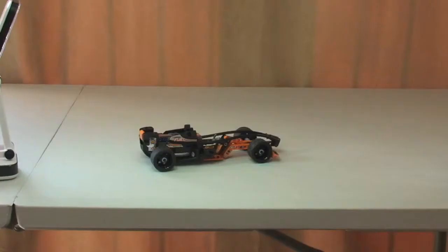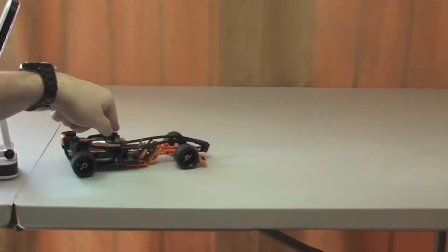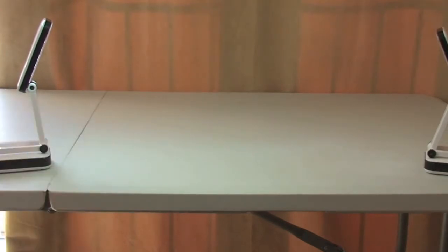It shoots straight off my table! Another great thing with these sets is they are very strong — it went off the table with no damage whatsoever. Let's get a wider shot and send it straight off again.